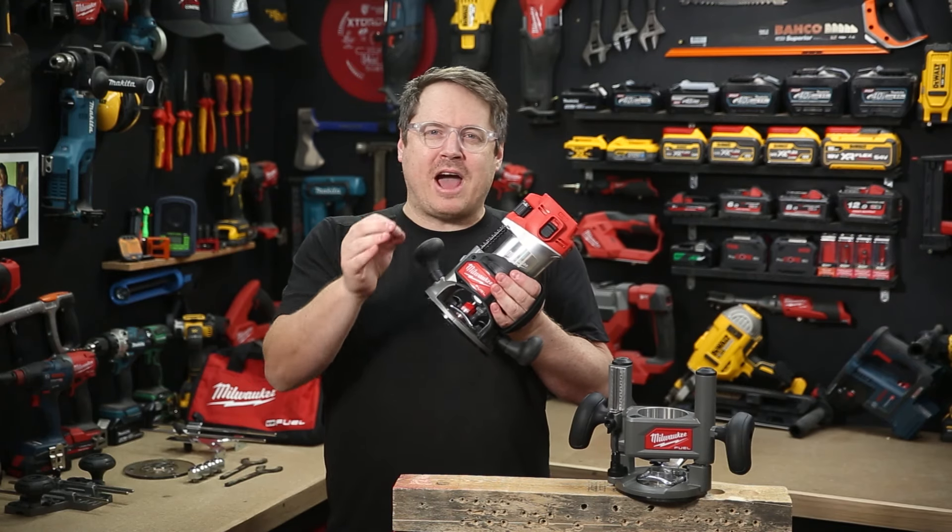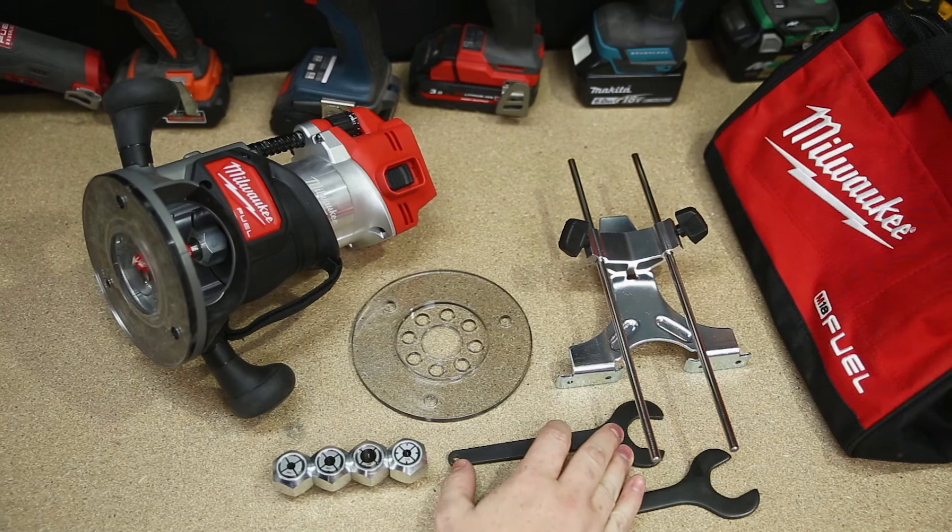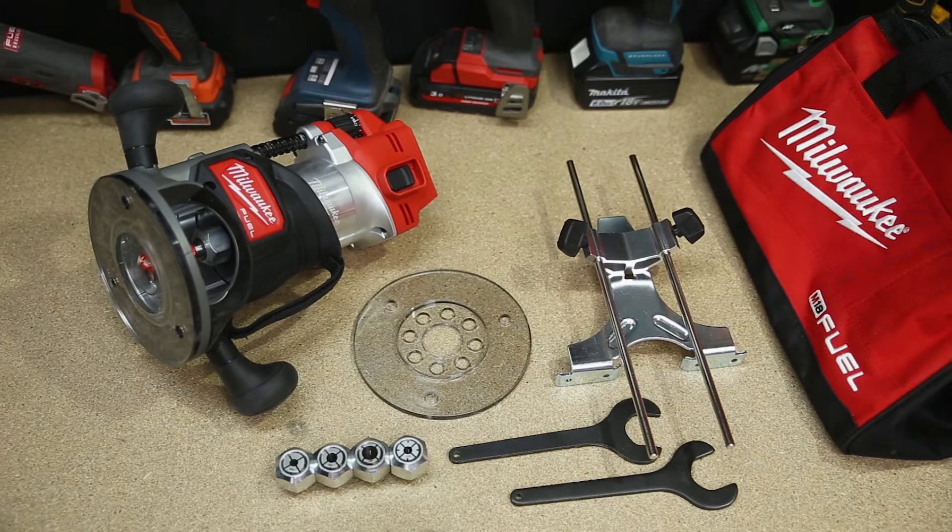It means you can use all those trimmer and router cutters you already own. It also comes with an edge guide and a template base, as well as a bag to keep all those bits and pieces in, like the spanners for changing the bits as well.